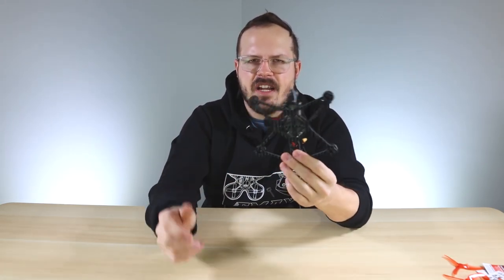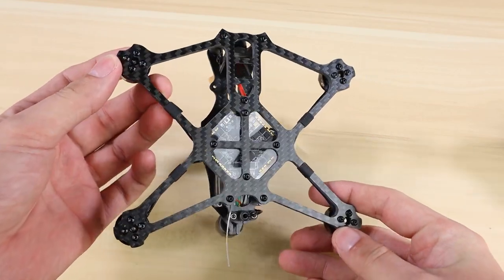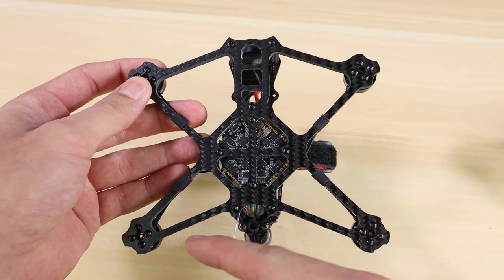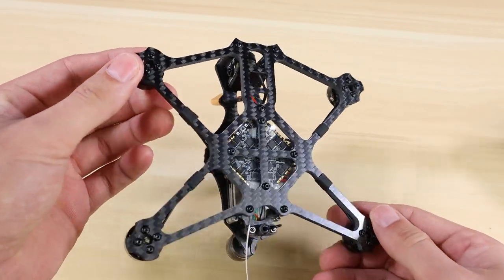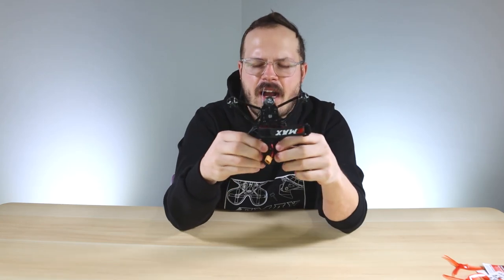Moving on to the frame design: we went with a mono plate that has multiple points of contact going to each motor. That's going to help keep motor noise from traveling back into the flight controller, which makes this thing fly incredibly smooth.